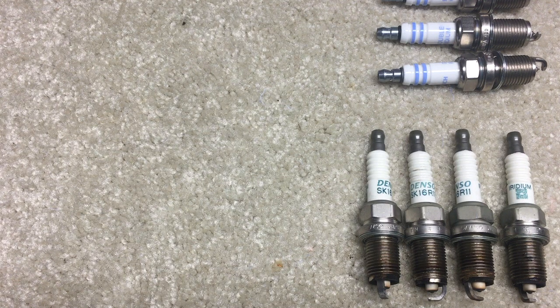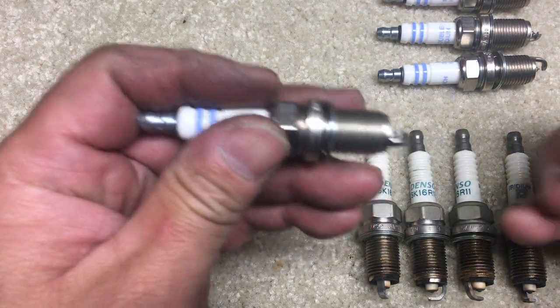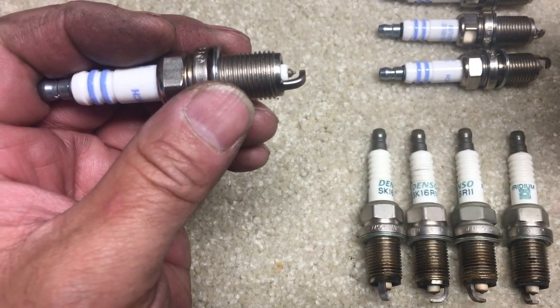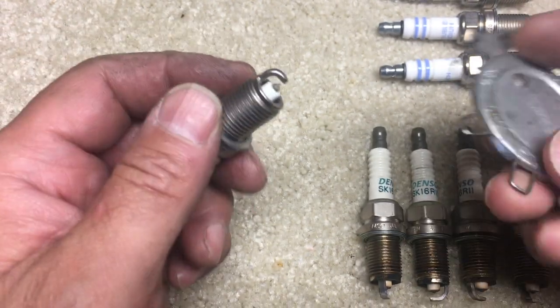But now that I've taken these old fake Densos out, I can see that these spark plugs are the problem. I'll show you what happened to them. Before installing the new plugs, I'm going to gap them — the Prius spec is 0.043 inches.